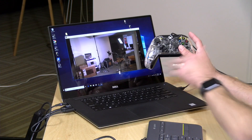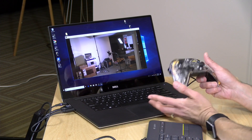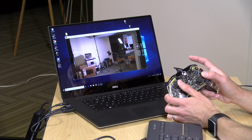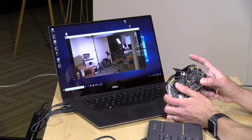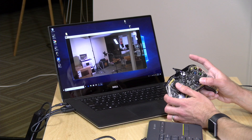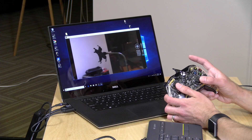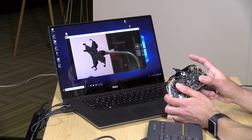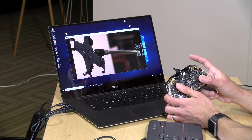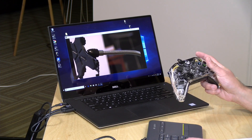Another cool thing about the NDI Studio Monitor is that you can use an Xbox One compatible controller to control the camera. So if you've got interns used to playing video games, the process is very simple. I can use the controller to fine-tune my camera and also use the analog controls to go faster or slower on zooms. You have a lot of flexibility to more finely tune the image. I did find there's a little bit of latency when moving the controller around, but you get used to it after a while.